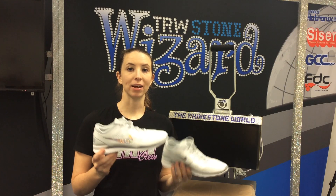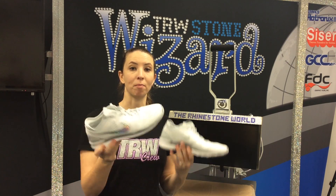Hey guys, this is Hope from the Rhinestone World and today I'm going to show you how to use our Siser Holographic Heat Transfer Vinyl to customize the sides and the heel of a pair of Nikes.